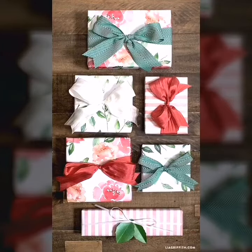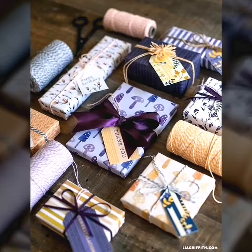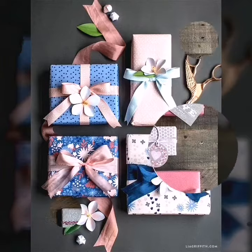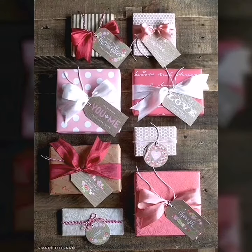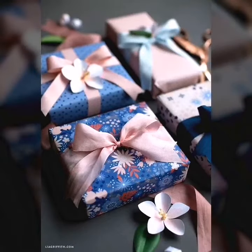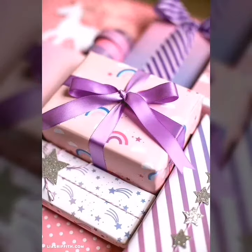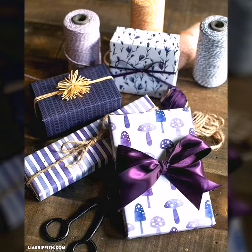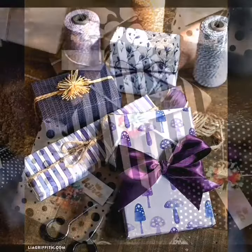Hello friends, welcome back to my YouTube channel Chicago Craft. How are you, my dear friends? I hope you are doing well. First of all, I am introducing my latest video: wonderful design of Christmas gift cap packing ideas and gift wrapping ideas for weddings, gift packing ideas for birthday, and gift packing ideas for special events.